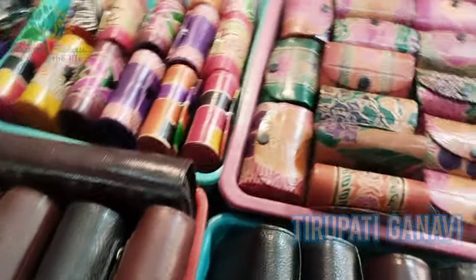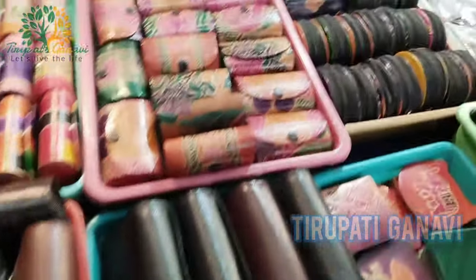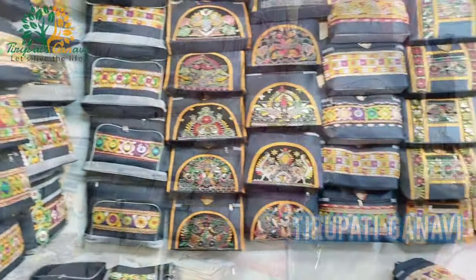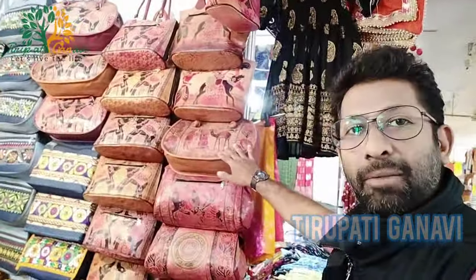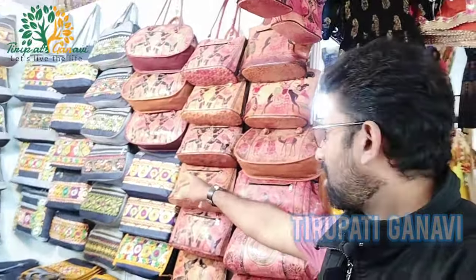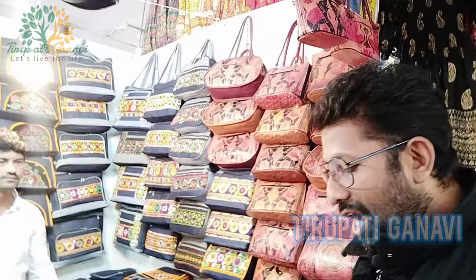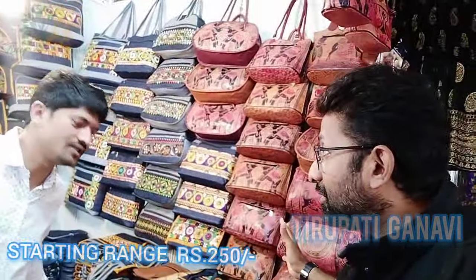We have all kinds of mini purses for ladies and handbags - with designs of camel, horse, and cow. There are also buttock bags, and one more special thing - a hand-stitched handmade stitch on denim, which is also called Kanta work. The starting price of this bag is 250 rupees.